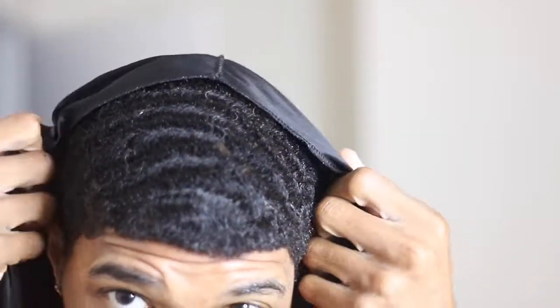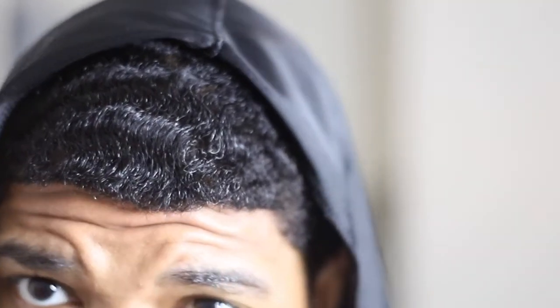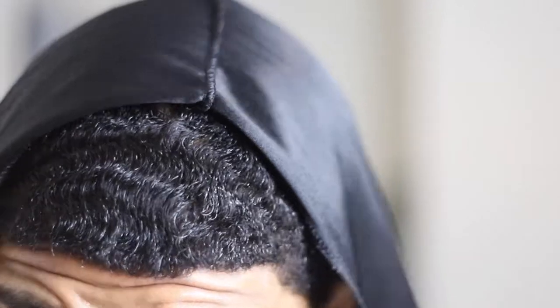So we have a silky durag right here. You want to make sure this is on to get your waves right. The purpose of the durag is just to make sure your hair is laying down right. To use this effectively, to use a durag properly, that's what we need to talk about.